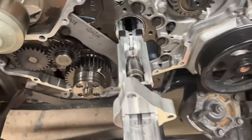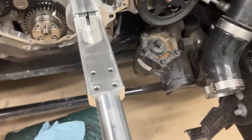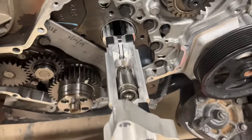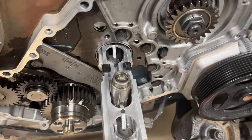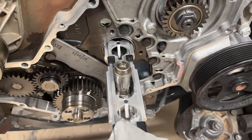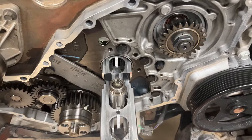Once the tool is fully in the engine and the block is screwed on, take the handle and push it in — this lifts the lifter up into position. The manual specifies to pull it back out and push it again to make sure it's seated in the upright position.